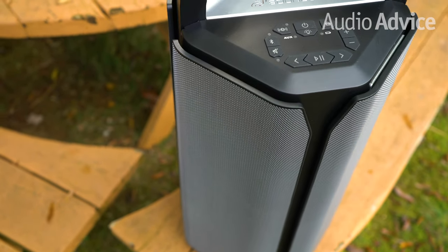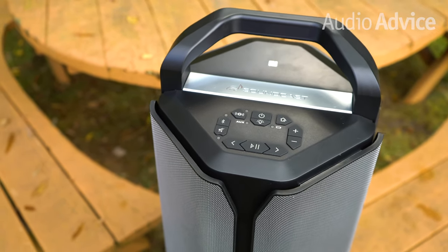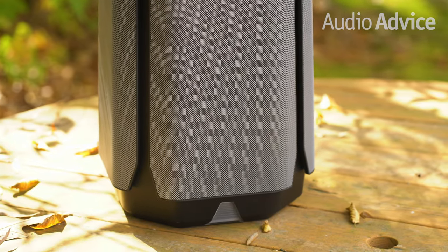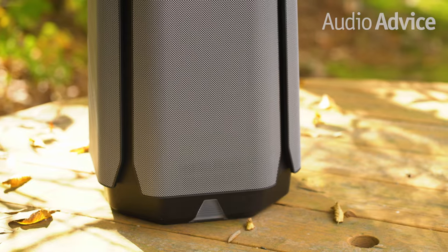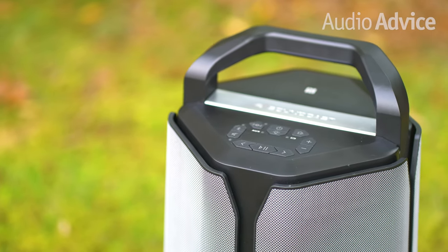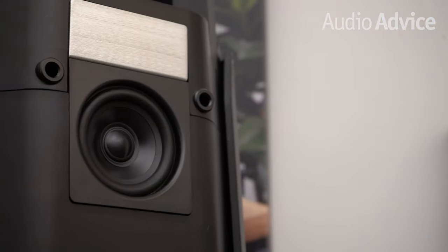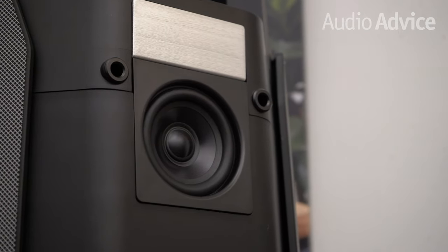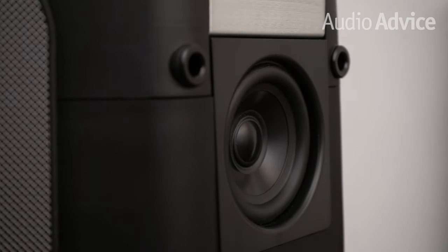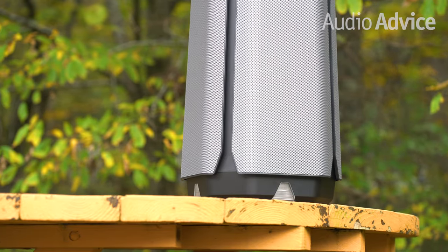The larger battery and more powerful output means the VG7 SE stands a little over two feet tall but only adds a few extra pounds to the overall weight. The VG7 SE weighs 24 pounds compared to the regular VG7's 21 pounds, but the solid handle built into the VG7 makes moving this around pretty easy. The VG7 SE has the same speaker components and configurations as the VG7, but Soundcast doubled the power inside for every driver and increased the bass driver cabinet size to provide far more output.